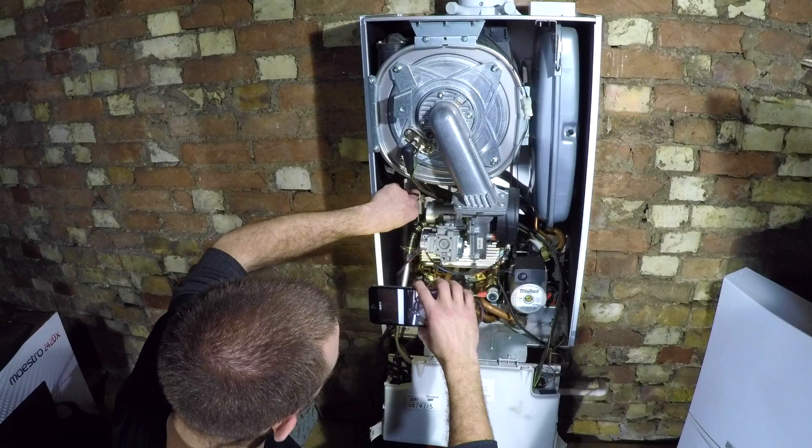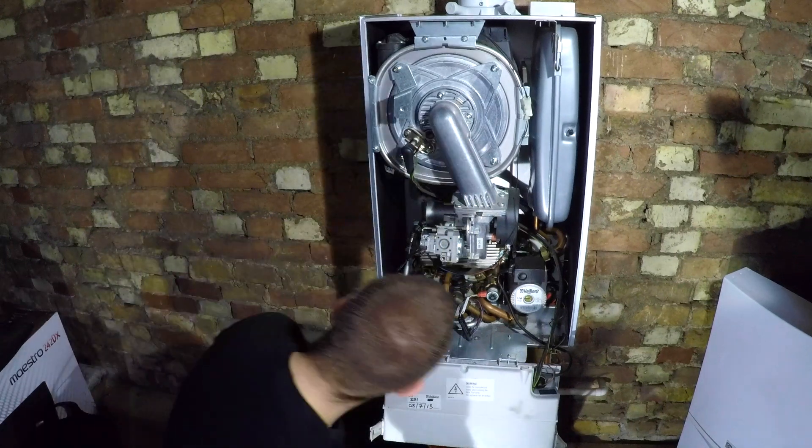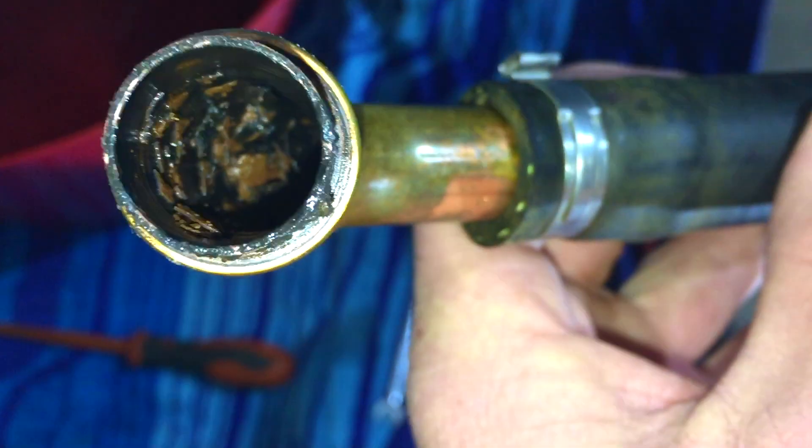I found it incredibly hard to get this to move so I grabbed the top and pulled it down first, then used this leverage to pull it forward which loosens it off down here. Once you get that little bit of movement it comes out. I'm going to film up in the heat exchanger with my phone to see if there's any debris up there. The coil doesn't look too bad.